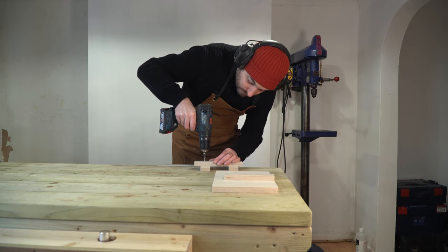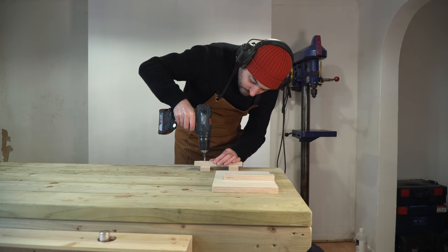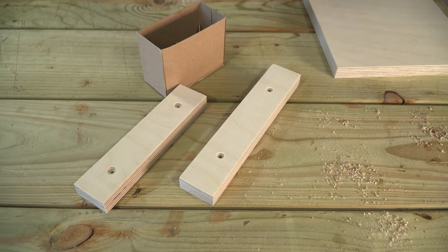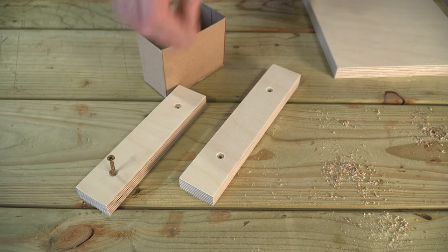I get some pilot holes drilled into these with a countersinking bit, give them a little bit of a sand, and then I can get them attached - they're going to go on with some glue and screws.